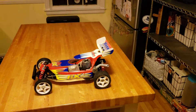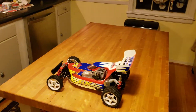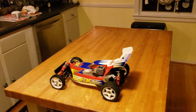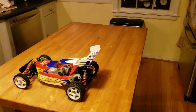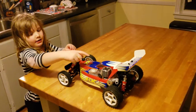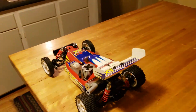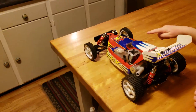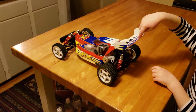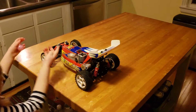Hey guys, today I'm going to do a quick overview of my latest RC purchase, this Maximum BX Buggy from Duratrax. I have quite a few RC vehicles, mostly airplanes, but this is the first one I decided to share because there's almost nothing about it on YouTube. It's around 20 years old, and it ran for the first time about a week ago. I picked it up on eBay for just under 200 bucks.